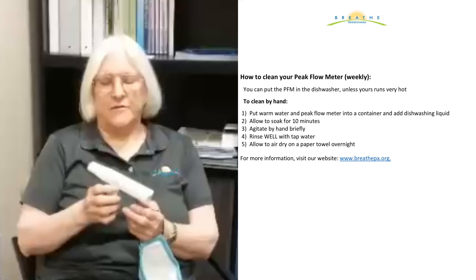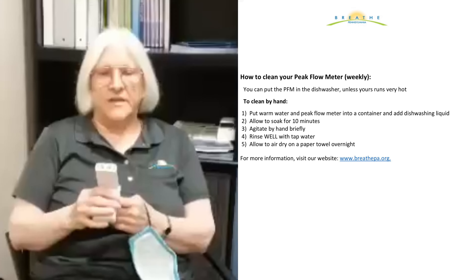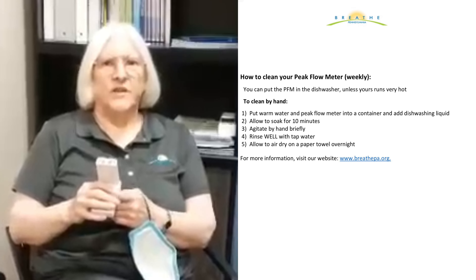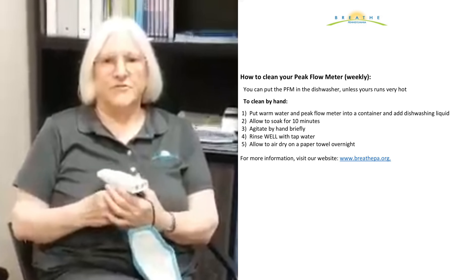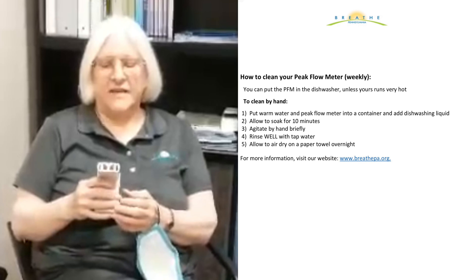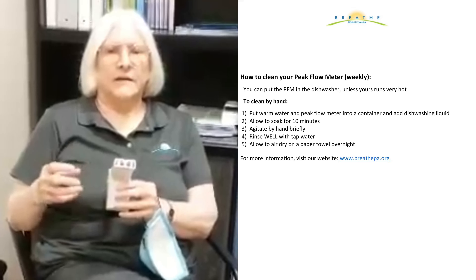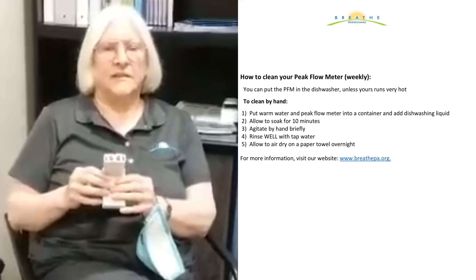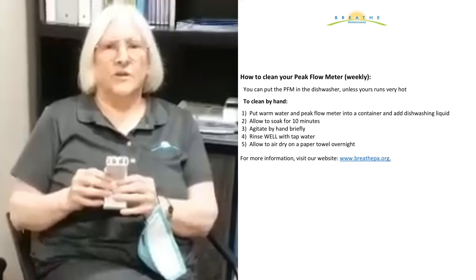So how do you clean your peak flow meter? It is important to keep it clean because you are putting your mouth on it and breathing through it. We recommend that you put it in the dishwasher at least once a week, especially if you're using it every day for those first couple of weeks, and then as needed. You can also put it in warm soapy water, agitate it a little bit, let it soak for 10 minutes, then rinse it very well and let it air dry.